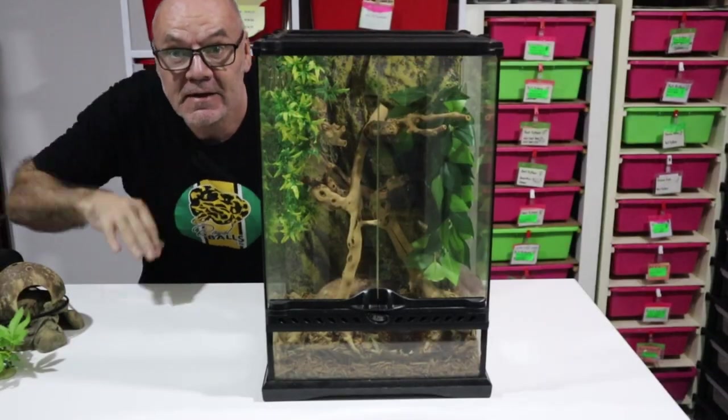Hi guys, it's Rob from Rollerballs. Another one of my beginner series - let's take it right back to the very basics. You've got your first ball python, you've got an enclosure which is not entirely suitable for a baby ball python. I'm going to show you what I would do to make that work. We're going to have a little bit of fun and a little bit of an experiment with one of my hatchlings.